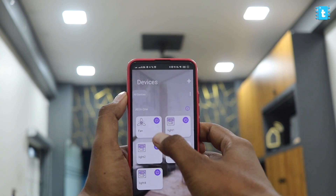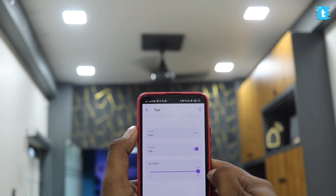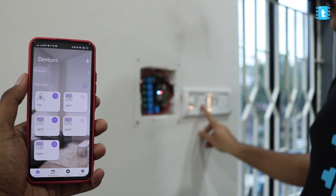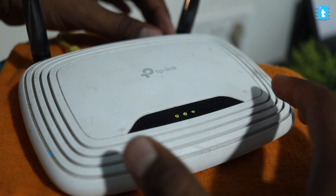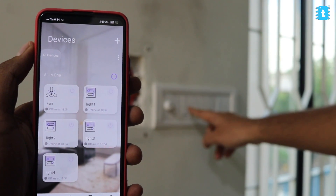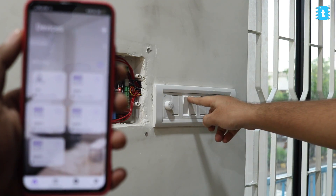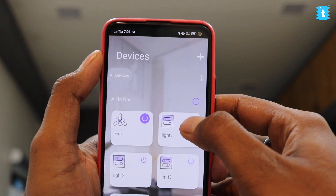As you can see, we are able to control the appliances using the Rainmaker application and also control the speed of the fan using the slider. Now let's try with the manual switches. We are able to control the appliances and also getting real-time feedback on the Rainmaker app. Now let's test this in offline mode. On the app, it says the project is offline, but still I am able to control the appliances using the manual switches and the manual fan regulator.